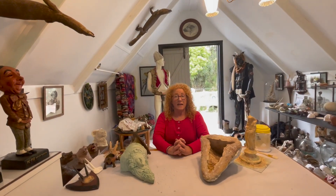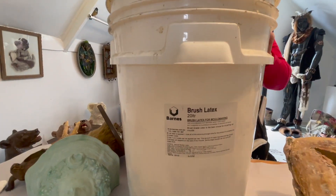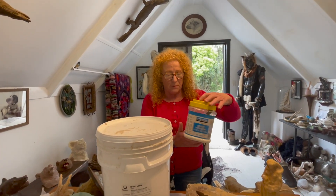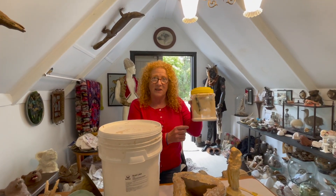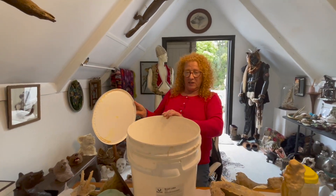I'll show you what latex I've been using. It's in a very large container — this is 20 litres. You can buy it in a one litre container. I've just used one of my oxide powder containers. This is in a white container so there's no light can get in, but I do hide this under something. I'll just give you a quick look inside — it goes slightly pink.